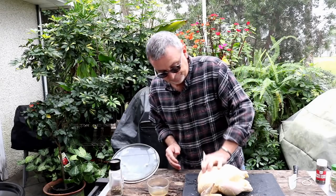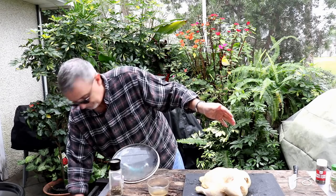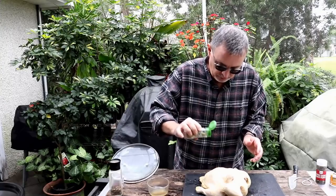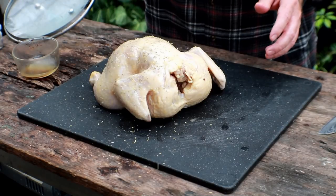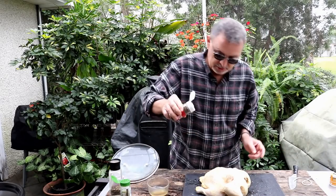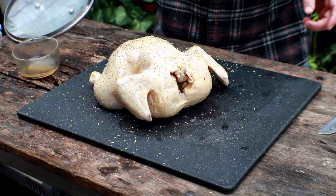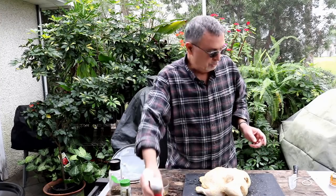Just got him oiled up. To season this chicken, we're going to keep it simple. I've got some dried rosemary — just going to sprinkle a little bit of that. You can see that oil helps it stick really nicely. Then I'm coming in with some coarse black pepper, just a light layer. We're probably not even putting a teaspoon of each of these seasonings on the chicken.